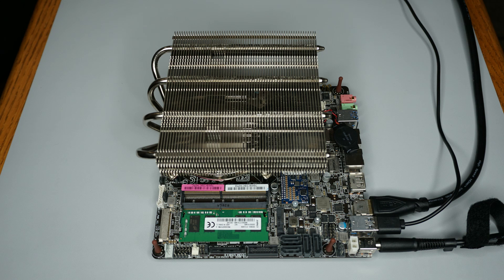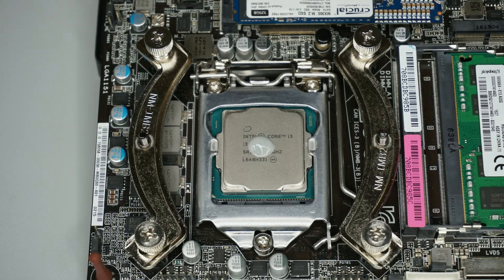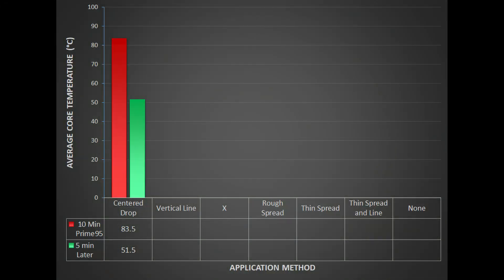Here's what the test setup looked like. I started with the pea-sized drop method. After 10 minutes of Prime95, I got a temperature of 83.5 degrees C. After an additional 5 minutes idling, the temperature had dropped down to 51.5 degrees.